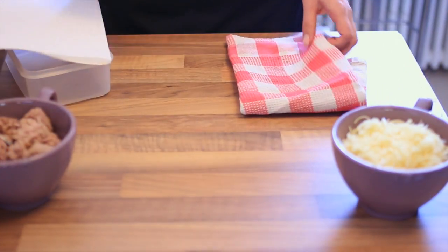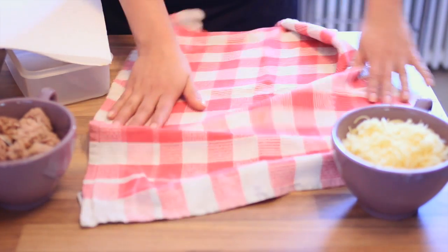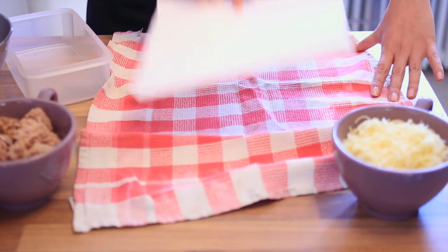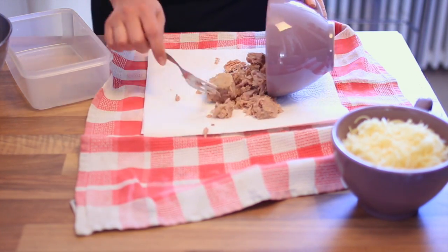Pre-heat the oven to 180 degrees. Like I said, we need to get rid of the liquids from the tuna. So use a towel, also use some paper towels, and now just take your tuna and put it on top.